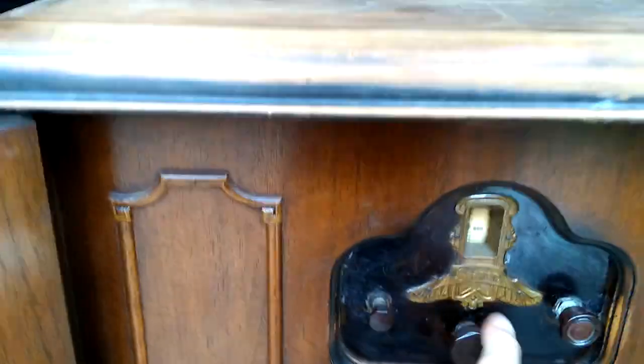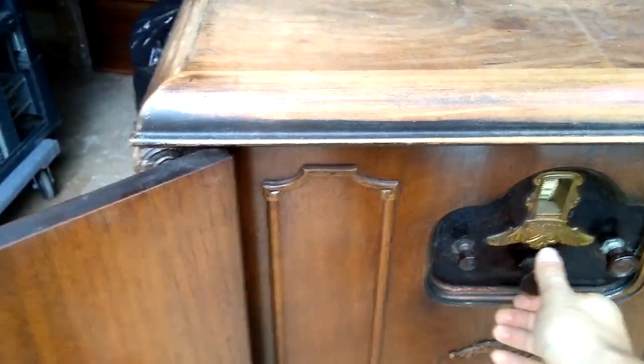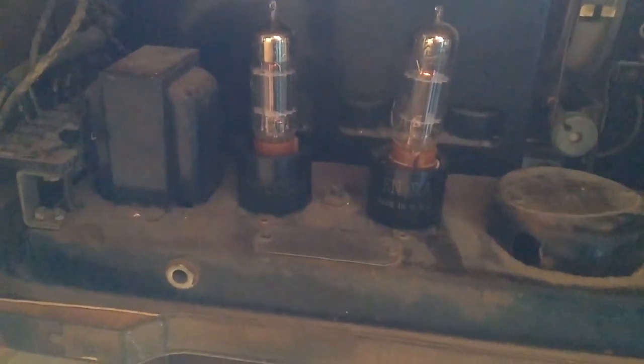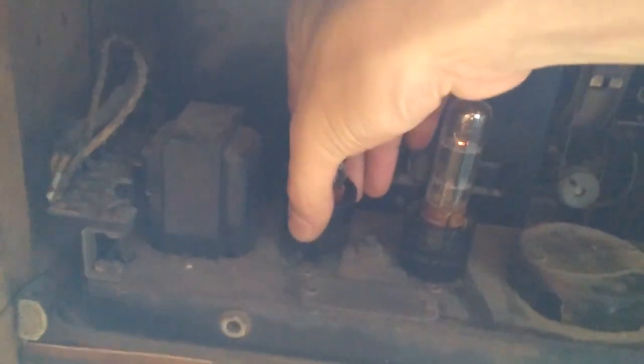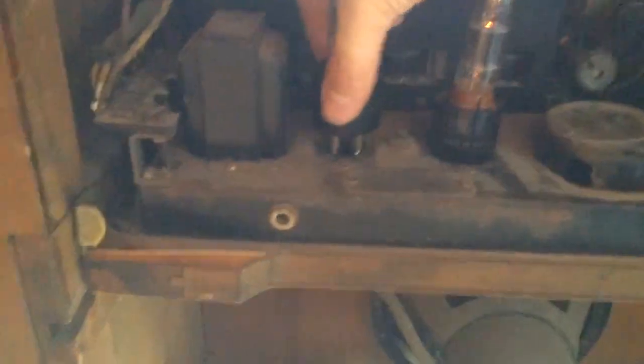It's got plenty of volume on the strong local stations. And here are the output tubes. I took a 9-pin socket and a 4-pin base and did a little bit of wiring. These output tubes can be unplugged and replaced very easily with the correct originals should they ever become available for a reasonable price.